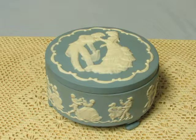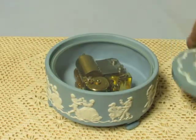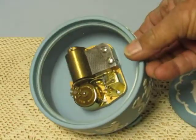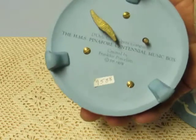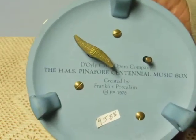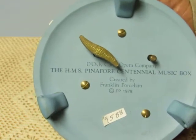Pleased to offer for sale this Jasperware cameo musical box. The Jasperware was made by Wedgwood. It does have a lid on the top. And there you can see the 28-note rouge musical movement. This was marketed by Franklin Porcelain, 1978.